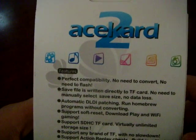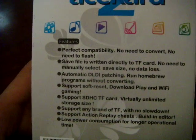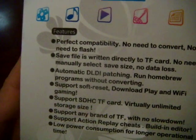Real ultimate experience in your hand. AceCard 2 supports and features perfect compatibility — no need to convert, no need to flash. Save files directly to a TF card, no need to manually select save size, no data loss. Automatic DLDI patching, run homebrew programs without converting.